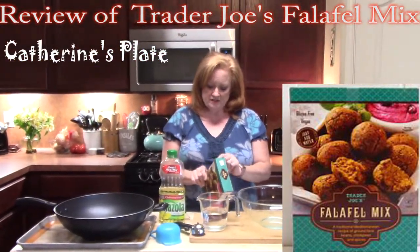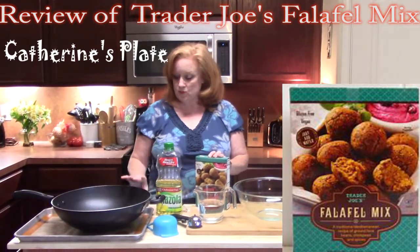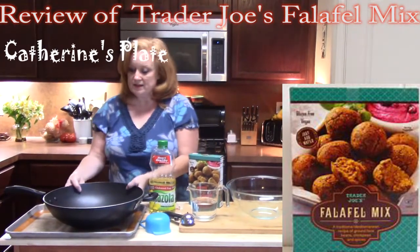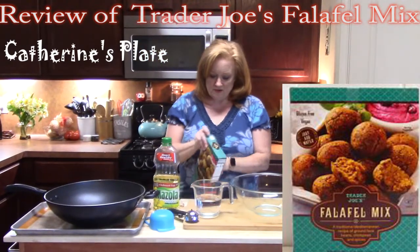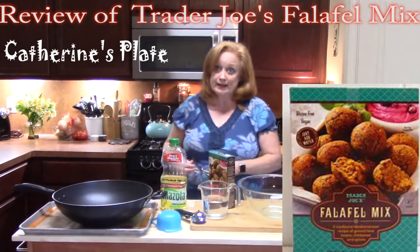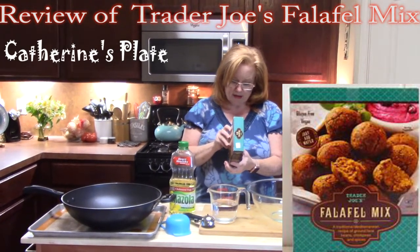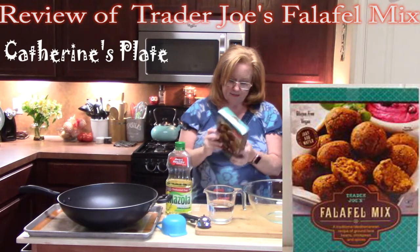They actually have two ways of making them. They have their traditional way, which is frying them in your wok — a big wok — or in an 8 quart saucepan using about 4 inches of oil. Or you can bake them in your oven. The ingredients are fava beans, chickpeas, spices, sea salt, garlic powder, onion powder, baking powder, dehydrated parsley, and sunflower oil.